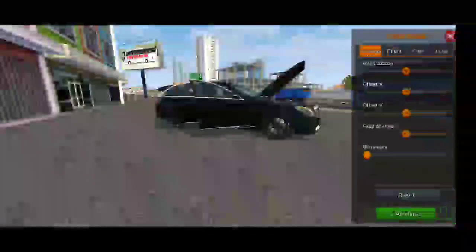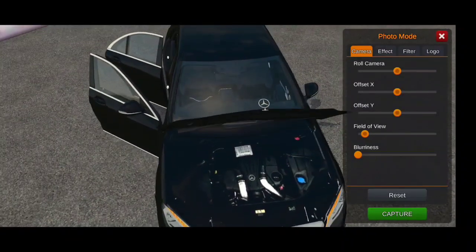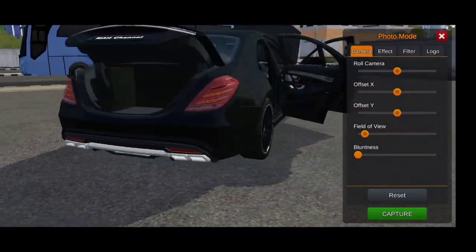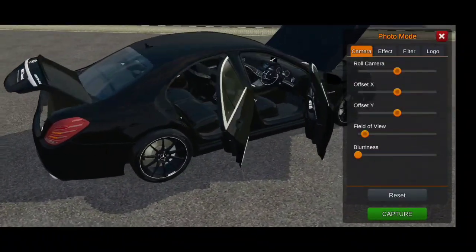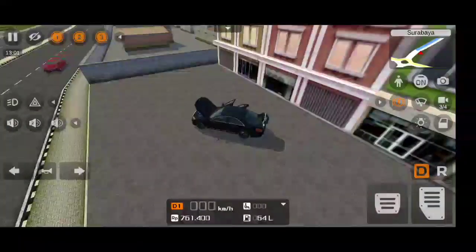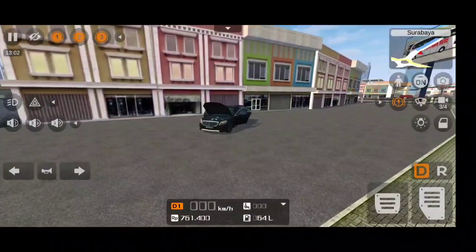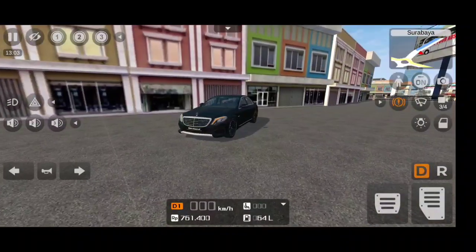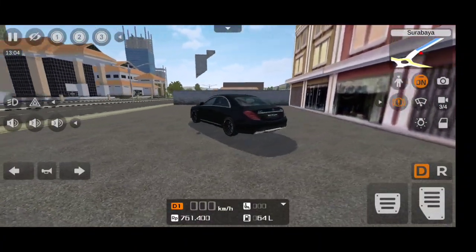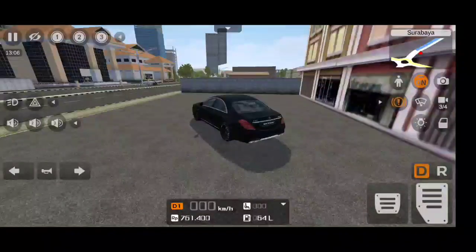For the third animation key, the boot lid opens — very good animation keys are given. Look at the details of the engine and that Mercedes logo, absolutely beautiful. Look at the details at the door — the seat adjustment buttons are really awesome. And when opening the door button, the other two doors on the left side open as well, meaning all doors in this car open in this mod.